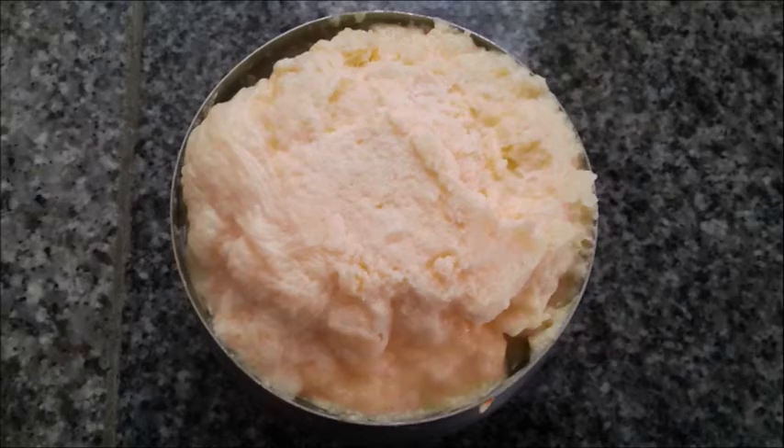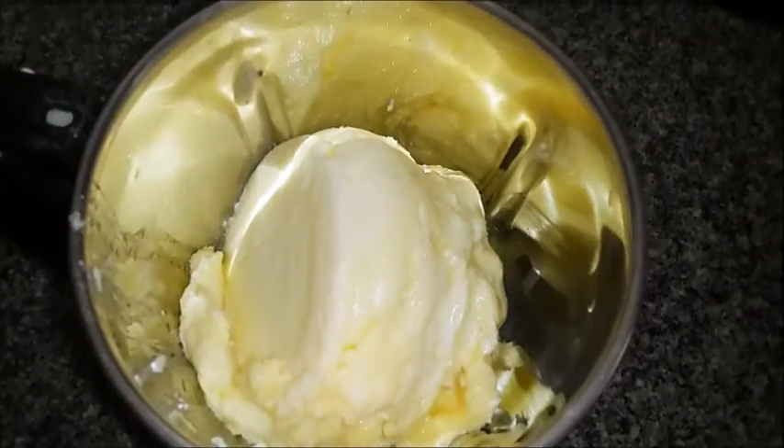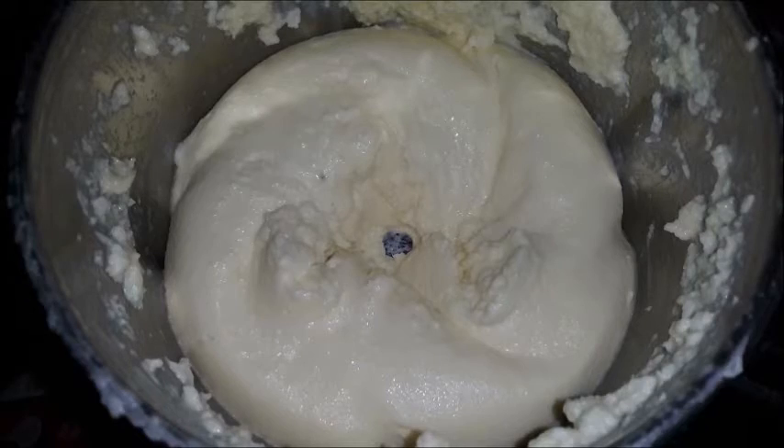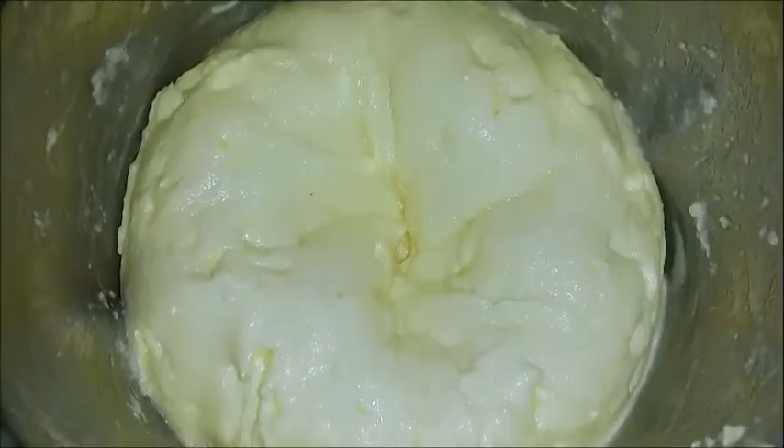Transfer all the cream or malai to your blender or food processor and add about half a cup of cold water. Run it at the lowest speed for about five to six minutes until the buttermilk settles down and the butter rises to the top.